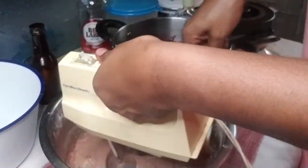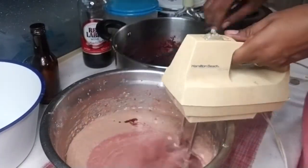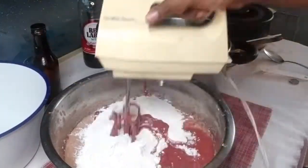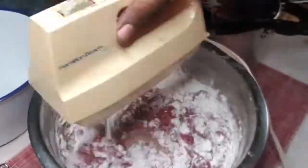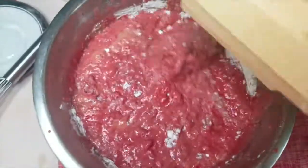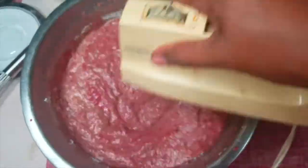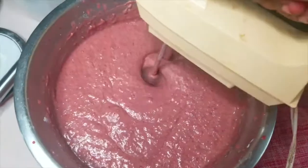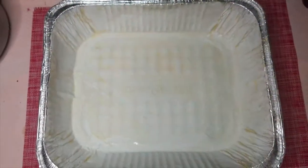You'll notice when I'm combining everything, you want to add them in parts — you don't want to just dump everything in all at once. Add it in parts so that you can get it blended out smooth and nice, and it will make it much easier for you as well. While you're blending, just use something to scrape down the sides to get everything in, because you don't want to have any lumps in your cake. This is how it's looking after I've blended everything together, and I'm going to go ahead now and pour that into my baking tray.